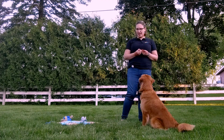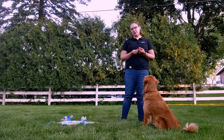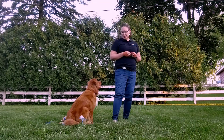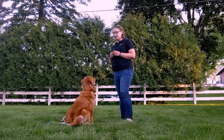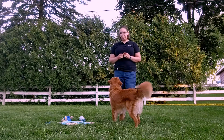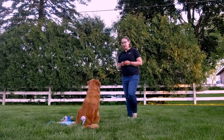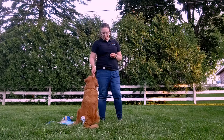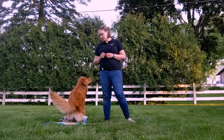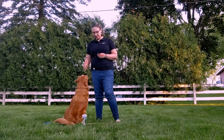Once your dog can sit or lay down on the mat, you are going to start having them work on longer and longer periods of time and more distractions. So to start it looks like this — go to bed — and then I might spin in a circle, wave my arms, do something mildly distracting to help my dog understand they should remain on the mat no matter what I do. Go to bed. I might also start to add in distance and slowly work on longer and longer periods of distance away from my dog.